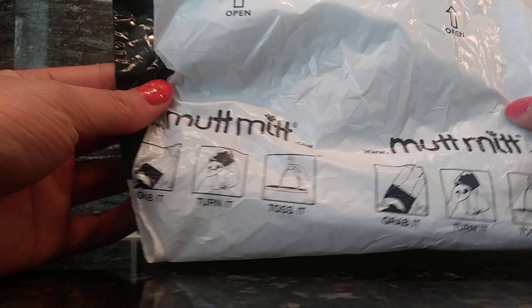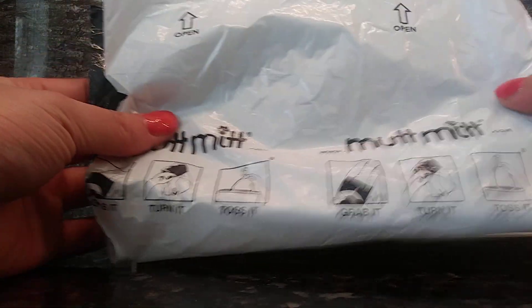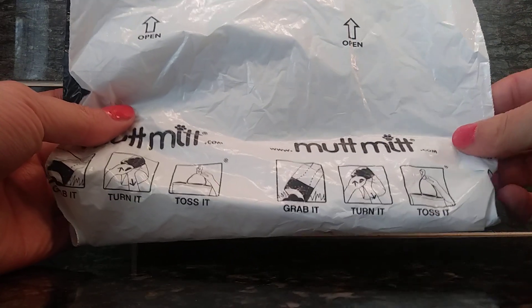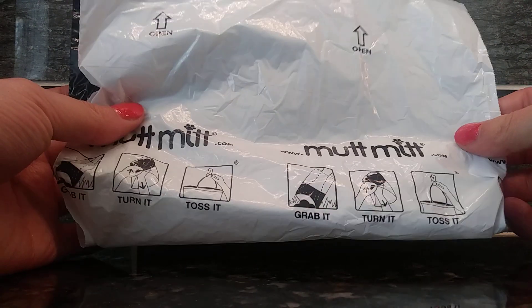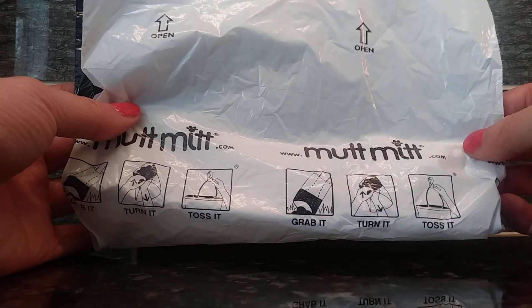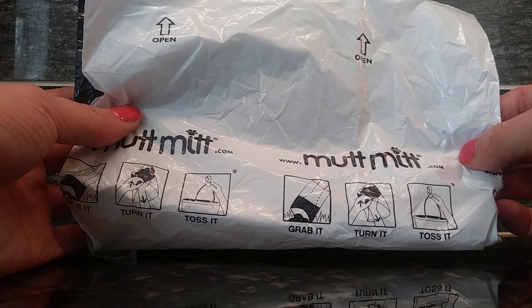Hey, I'm going to be showing you a product called the Mutt Mitt. If you have dogs and if you walk your dogs, chances are your dog is going to leave you a surprise and you need to have something on hand to pick that up. That is where the Mutt Mitt comes in.